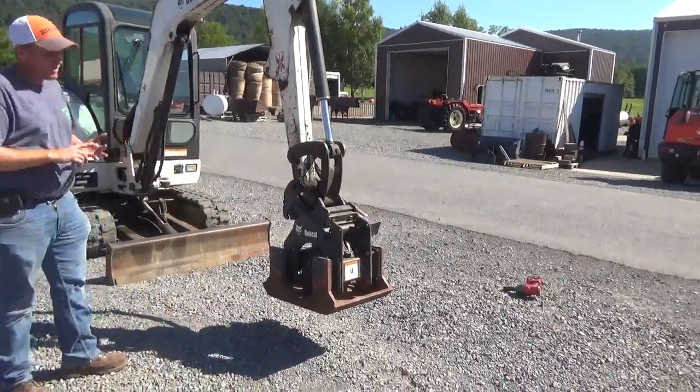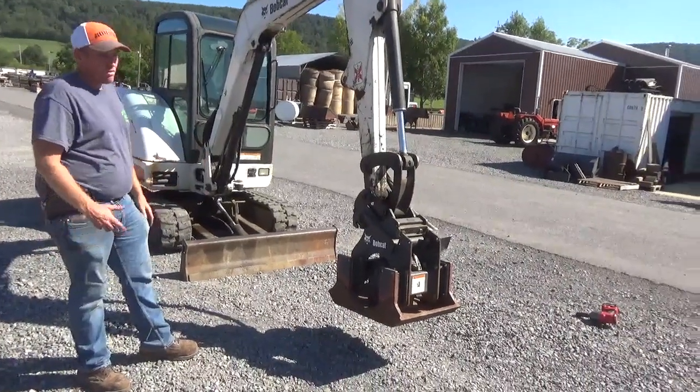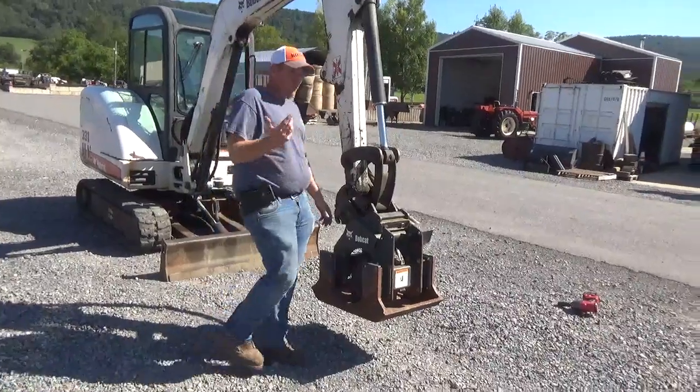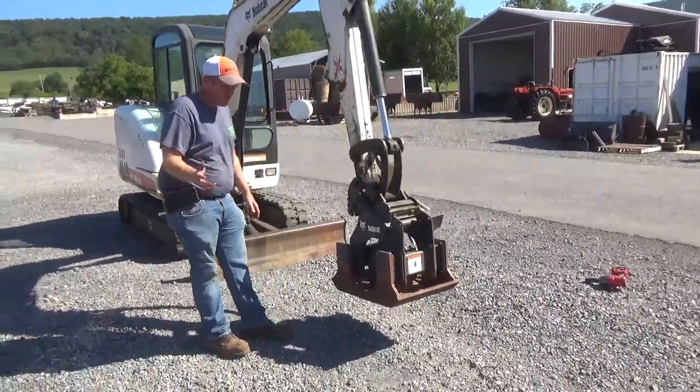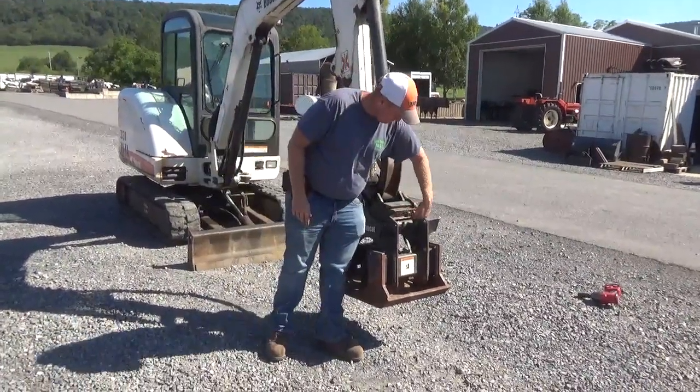This will fit a 325, 328, 331, 334. Realistically we'll go over on a 337, 341, go over on an E32, E26, E35, E42, E45, E50 — as long as you have the three grease ports.